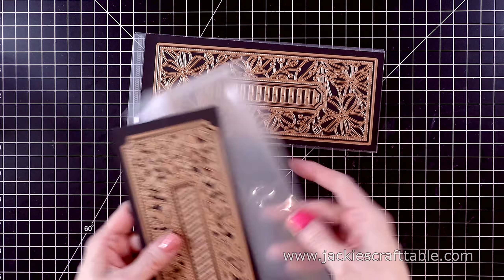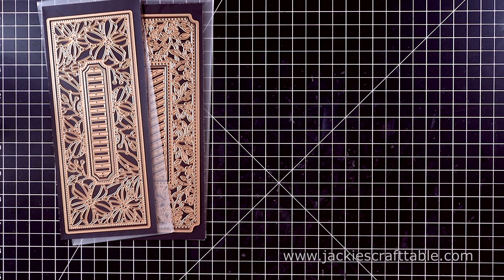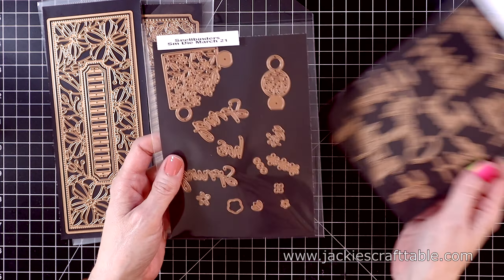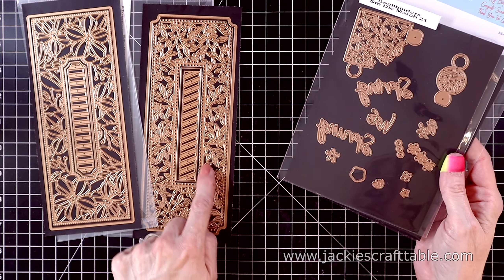This first set is called Blossoming Slimline Etched Dies, and there are four pieces to this set. You get the large slimline piece that cuts out all of these flowers, two different pieces on the inside, and then this large one cuts out around the slimline flowers.